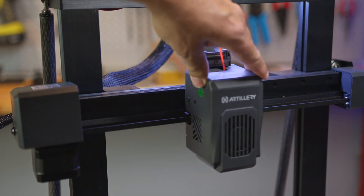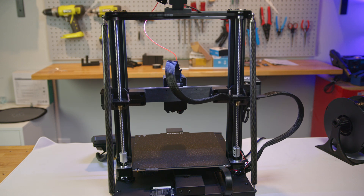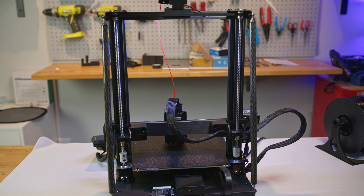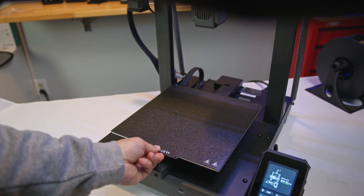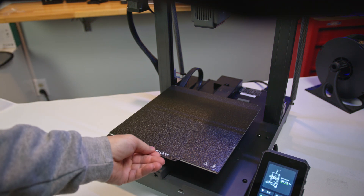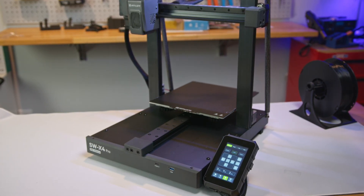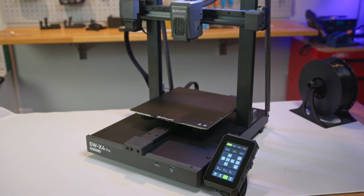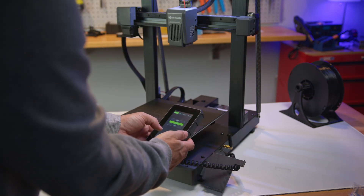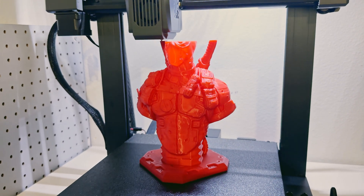The print head moves smoothly along the X-axis on a ball bearing carriage slide built on a linear rail structure. For vertical movement, the Z-axis is controlled by dual stepper motors using belt-synchronized screw rods, while the gantry operates on standard V-rollers. The build platform features a double-sided PEI magnetic spring steel build plate on a hotbed that heats up to 110 degrees Celsius, moving along the Y-axis on the same linear rail system, providing a total build volume of 240 by 240 by 260 millimeters. Control is handled via a 4.3-inch color touchscreen, and the printer operates quietly thanks to a Klipper motherboard paired with a 64-bit quad-core ARM CPU.